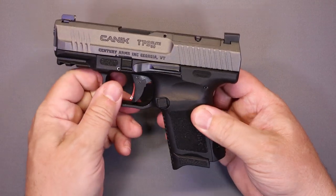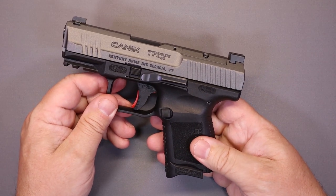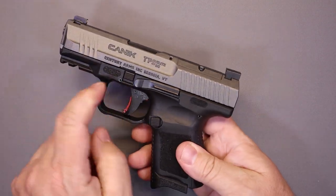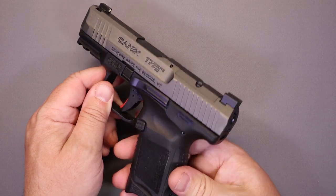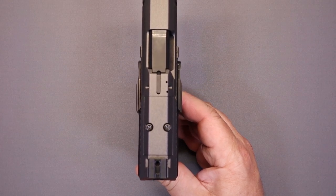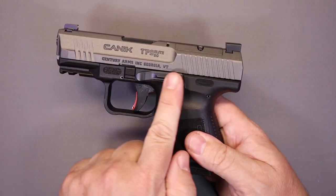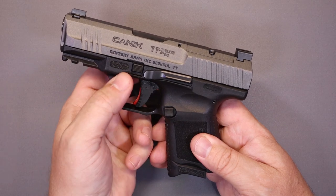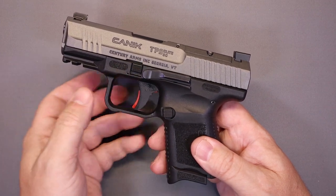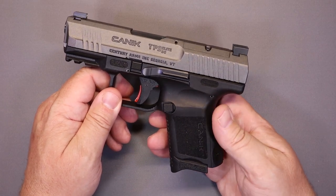Drawing your attention to the controls: your magazine release is reversible, which is nice. Your slide stop and release is ambidextrous. Keep in mind it looks pretty significant, and it is — if you look at it from the top, that's actually the widest part of the firearm. You've also got your takedown lever on both sides of the firearm, similar to what a Glock does with this type of pull-down release.